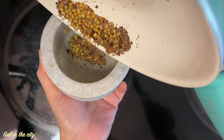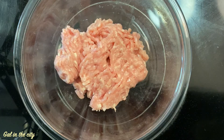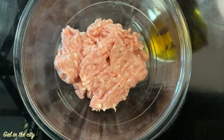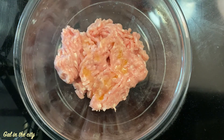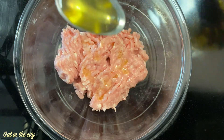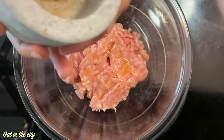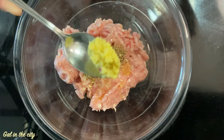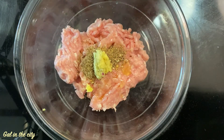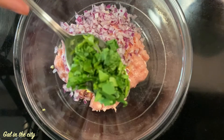Now transfer and crush them — see, like this. I have taken 250 grams of minced chicken. Add 2 tablespoons ghee — you can use butter or oil as well. Now add the roasted spices, half tablespoon ginger paste, half cup finely chopped onion, and some coriander leaves.